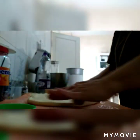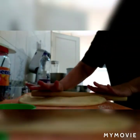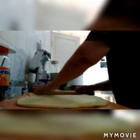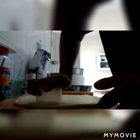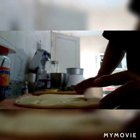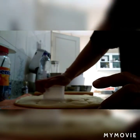Gagawin po natin — ipa-flatten lang po natin, mga half-inch po ang kapal. Pagka-flat na, tsaka po natin siya ika-cut. Kung mayroon po kayong donut cutter, pwede po niyong gamitin yun — yun po ang advisable. Pero ako po na walang donut cutter, gumagawa po ng paraan para po makapag-cut ng perfect circle. Ang ginamit ko po ay yung baso ng detergent soap — kakabili lang, kinuha po. I-cut na po natin ang lahat hanggang sa matapos. Yung excess na dough, tatanggalin natin mamaya pag natapos na — pwede po natin gawin ulit yan na donut.